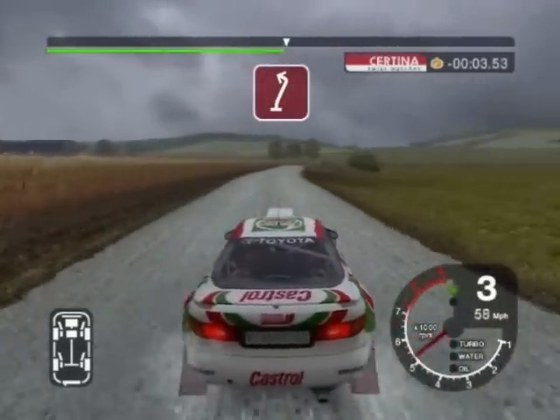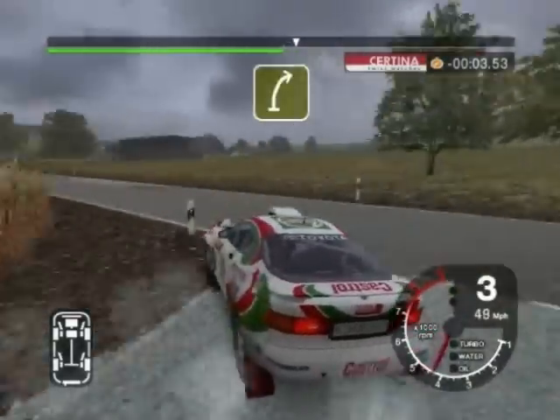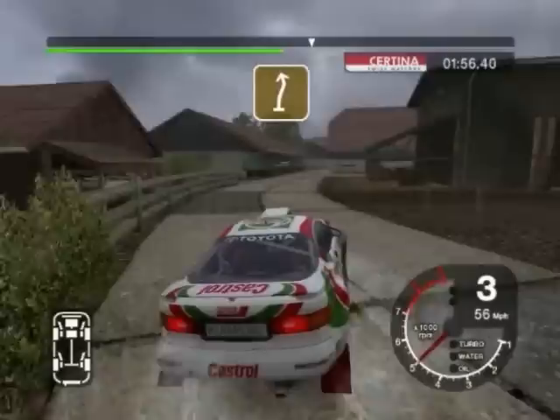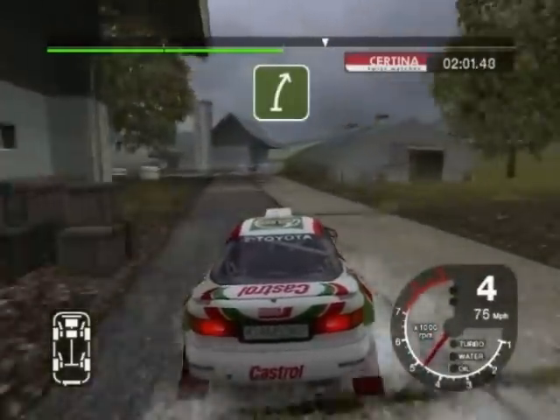30, turn 2 left. Don't cut. 70, turn 5 right, opens and narrows. 50, 6 right into turn 2 left. Don't cut. And 6 right.